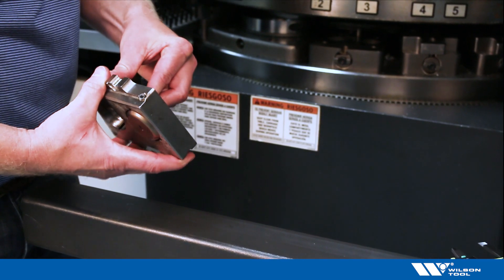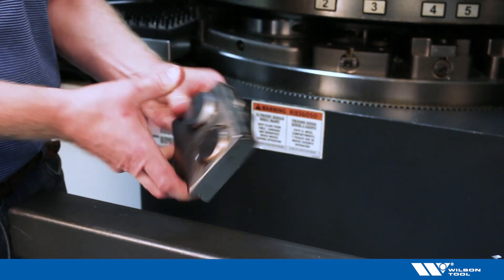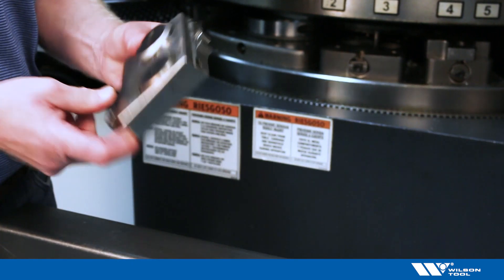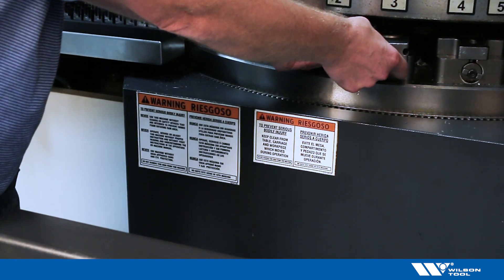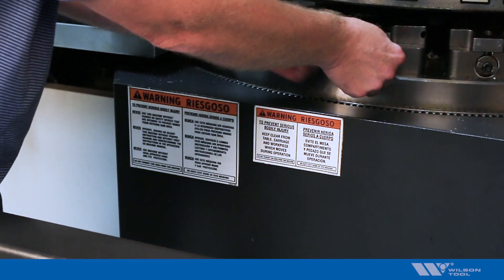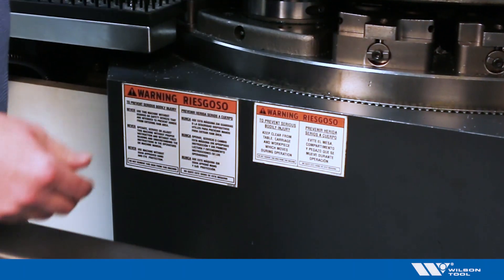Then I put the die into the shoe. I like to put it so the die is a little bit high so that the shim has kind of a pocket that it can sit in. Then as I'm sliding this into the machine I can snap that die down and I slide the shim and the die in at the same time. Tighten it up, and I'm ready to go.